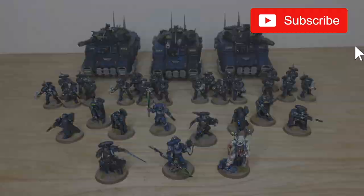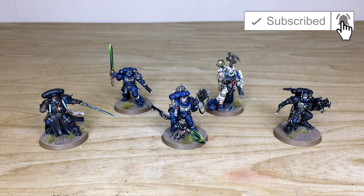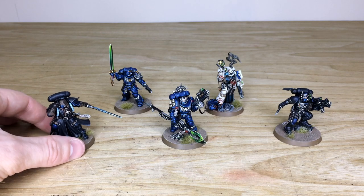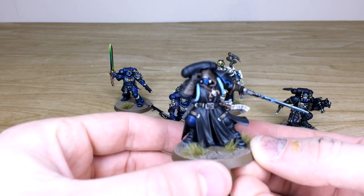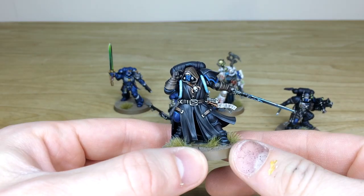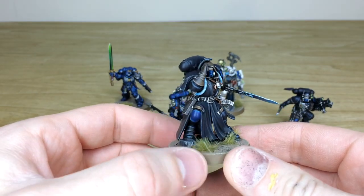First up, let's have a look at the characters from this really cool Primaris custom chapter force. This is the third phase of the army which we've completed - there are two other videos on the YouTube channel linked in the description. Let's start with the Phobos Librarian first - a really cool model that came from the Shadow Spear box.